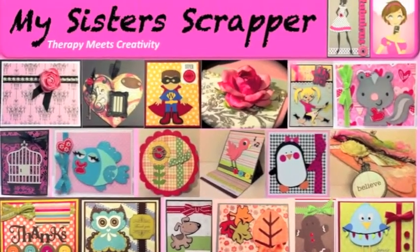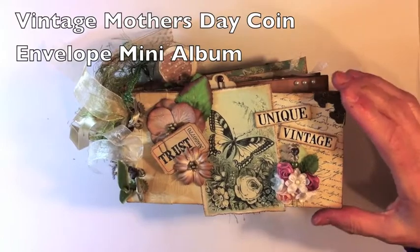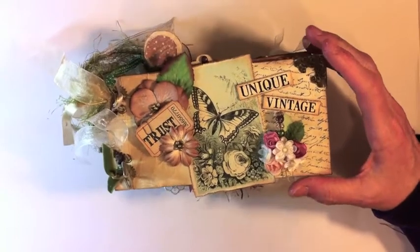Hi everyone, this is Ginger with My Sister Scrapper. I just want to share my latest mini album that I did for a swap that is being hosted by Irene over on the Scrap Beach.